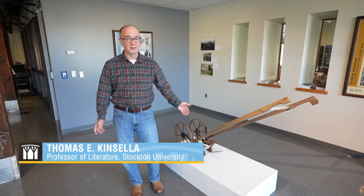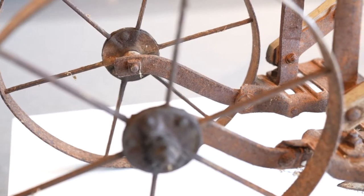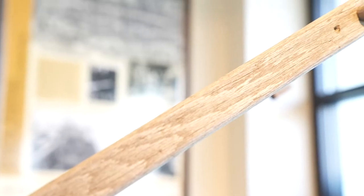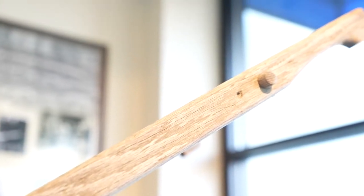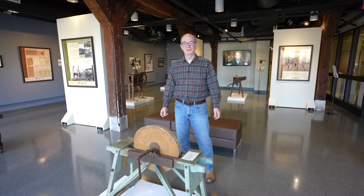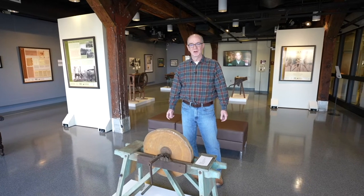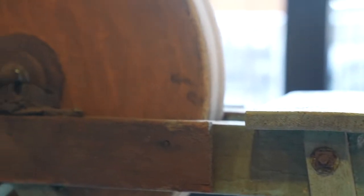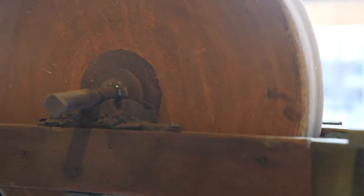Here we are at an exhibition about farming. We've got a cultivator here. This is not the sort of thing you would have used to plow your full 15 acres, but this is the sort of thing that you would have used for your backyard home garden. You may not have used a grindstone every day on the farm, but you would use a grindstone often enough to keep the tools that you needed to make your living sharp.